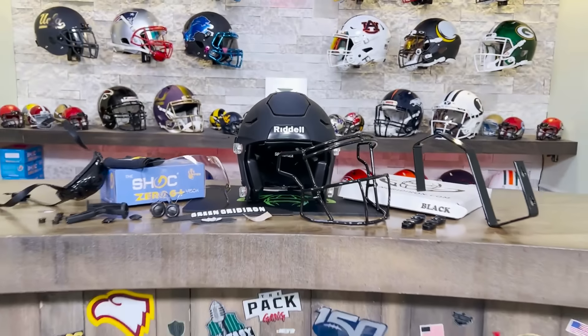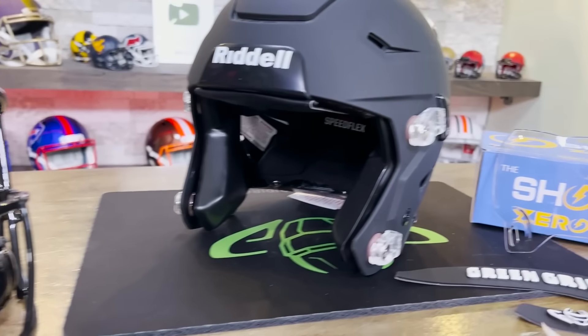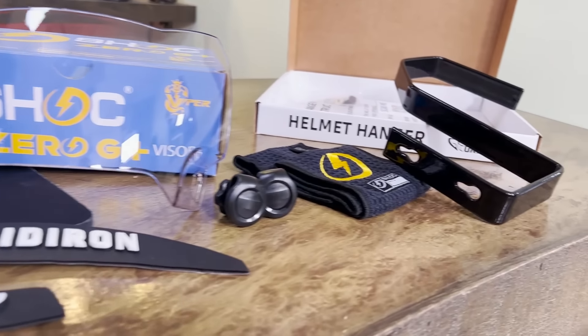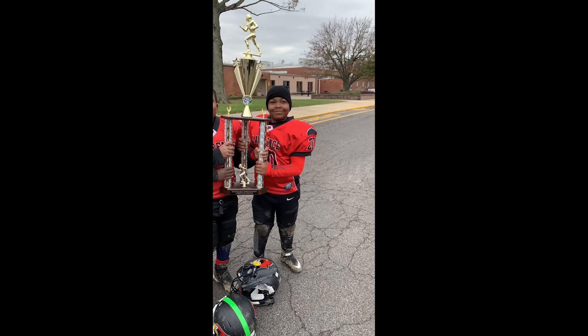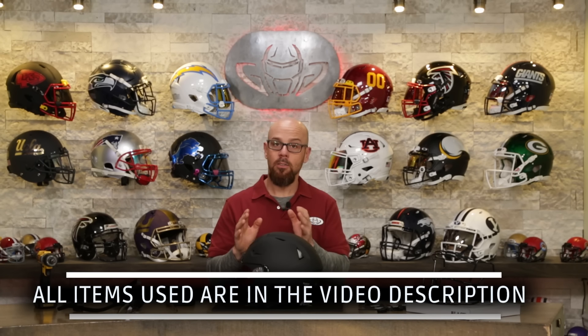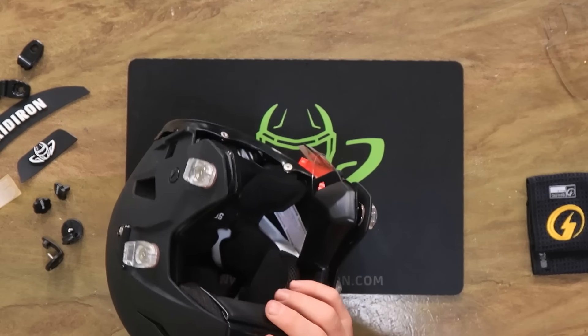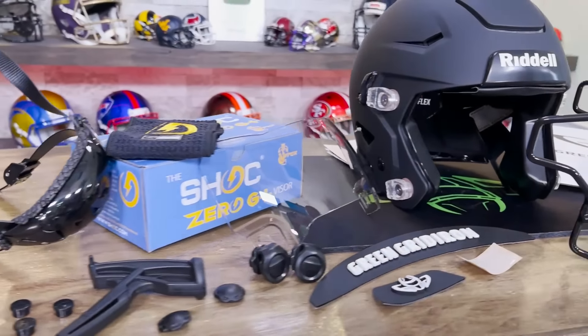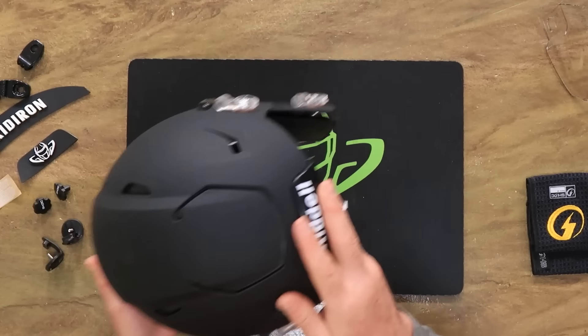We're starting with a flat or matte black adult Speedflex. Dead giveaway from across the room: black pads equal adult, gray equals youth. Now Makai is 10 years old, turning 11. I actually think it's a very smart idea to get an 11-year-old an adult helmet because you can have these things for up to 10 years. Adult helmets are recommended to be worn at 14 or older, and they're only a few ounces more in weight. If you are approaching 13 or 14 years old, absolutely get an adult helmet.